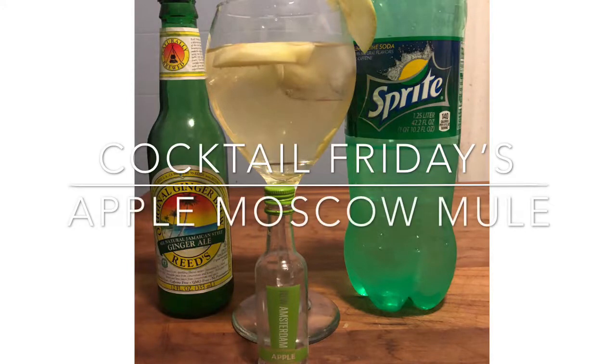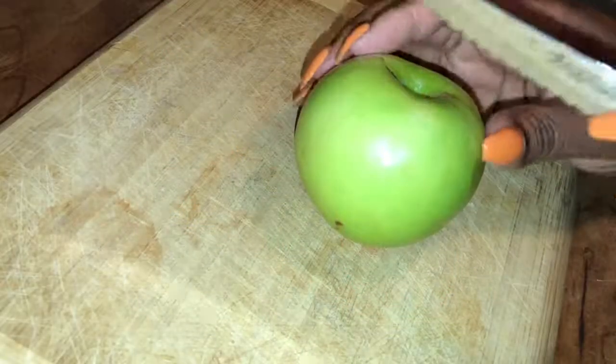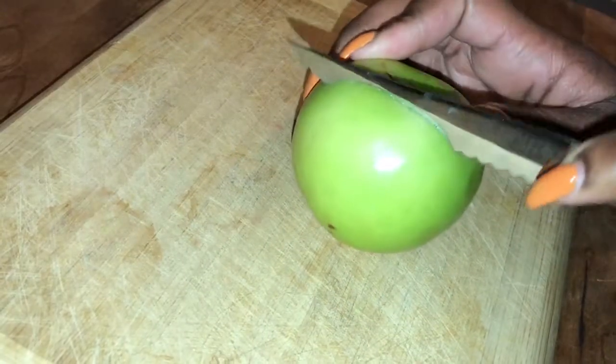Welcome to another edition of Cocktail Fridays and today we'll be making an apple Moscow Mule. We're going to get started by cutting up our apple.